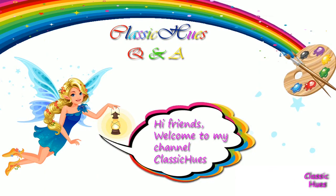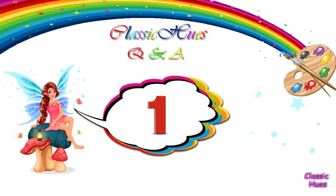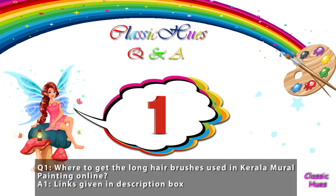Hi friends, this is Dania. Welcome to my channel Classic Cures. In our first Q&A video, I will select 5 questions, all Kerala Mural related questions. Let's take questions.